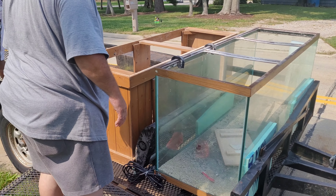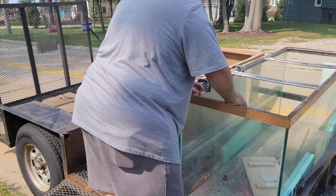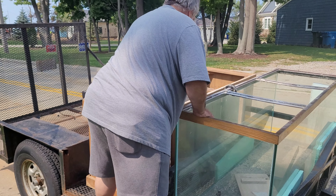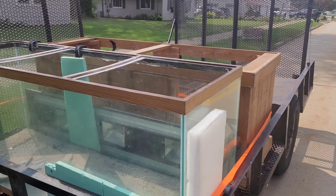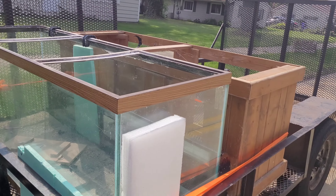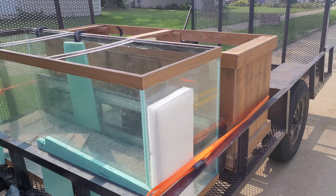There we go. Set this up on another piece of cardboard — that should be fine where it's at. Alright, we got that part done, so we'll head around the corner. He has a few other things to pick up and put on here.